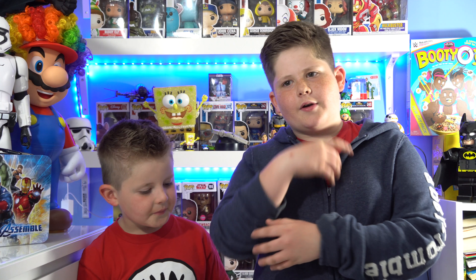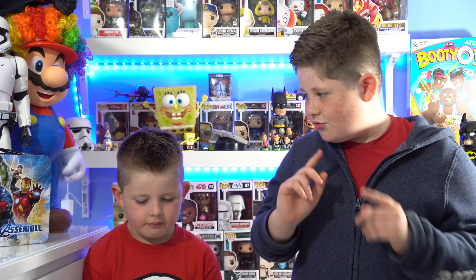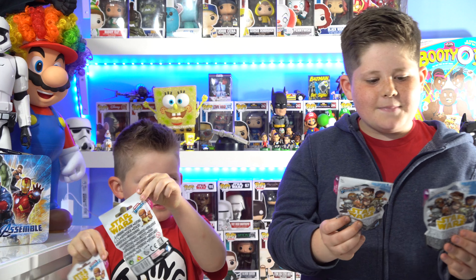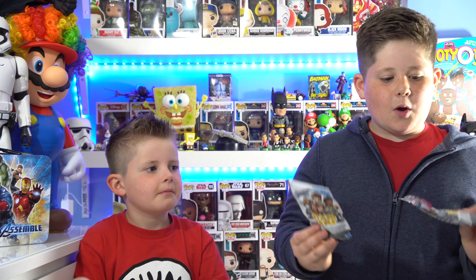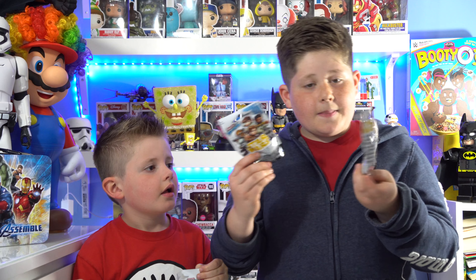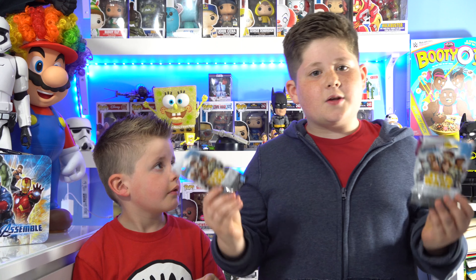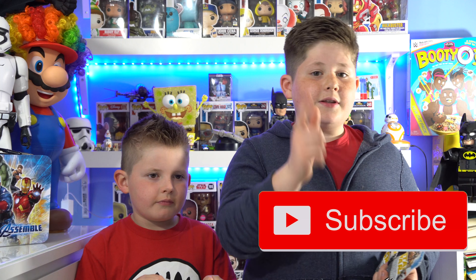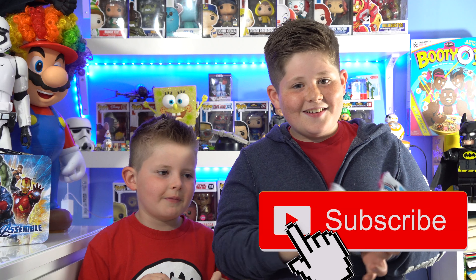And guys, you might be wondering, Cooper, why are you saying that? Because today, me and Cooper are going to be reviewing, drum roll please, the Micro Force Season 4 made by Hasbro. Now these, if I'm not wrong, are based on the new Solo film. We are going to be talking a little bit about the Solo film, so there might be a few spoilers. If you don't want to hear any spoilers, leave a like, subscribe and we'll see you later.